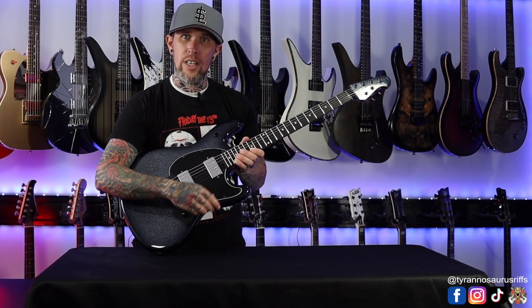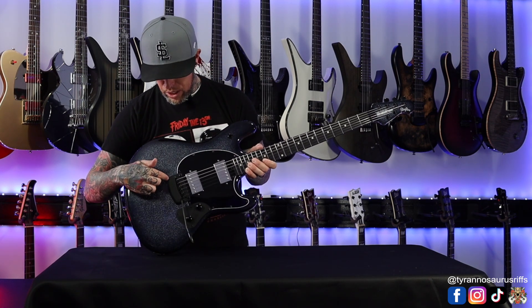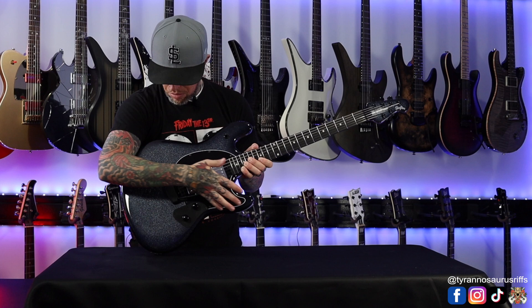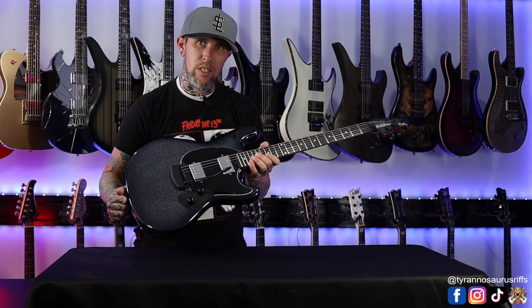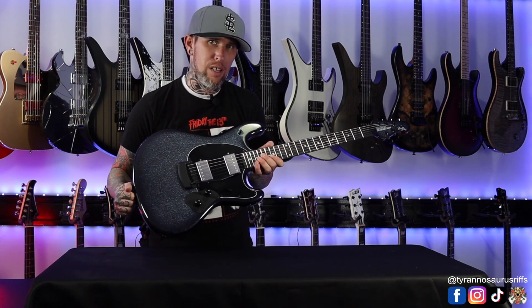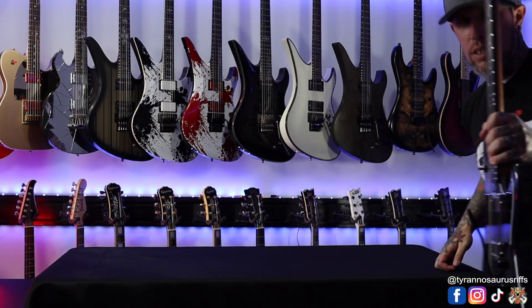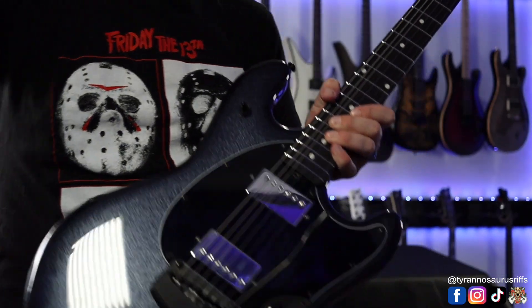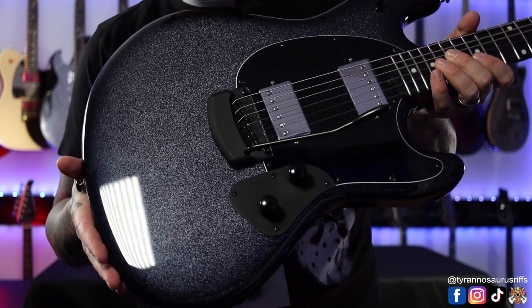This is a vintage style tremolo, so that means I can dive bomb but I can't pull up — it's blocked off right against the body. Let me come over there and give you guys a better look at this and let's kind of inspect it together. Look at that finish — that sparkle is amazing on this.